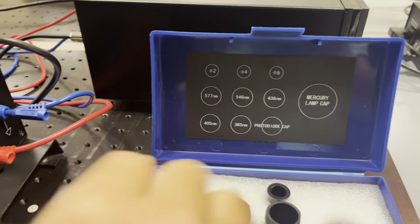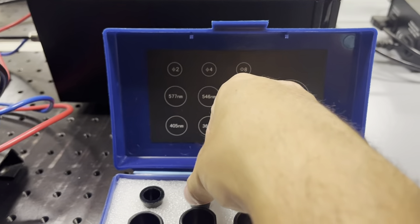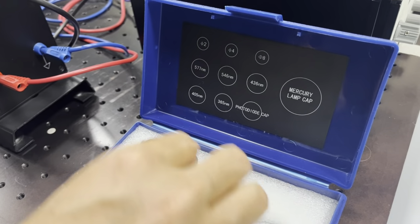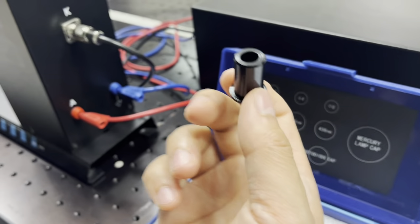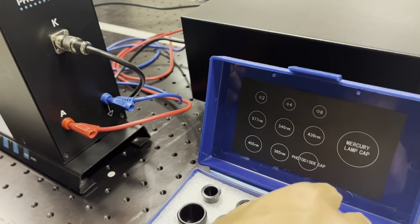Now you have to repeat the entire experiment, but this time using the two millimeter aperture diameter. Then, once you finish measuring all wavelengths with that aperture, repeat the experiment again using the eight millimeter aperture. That's it.